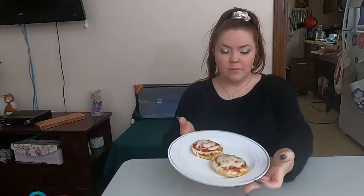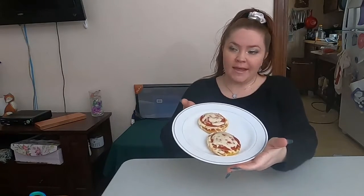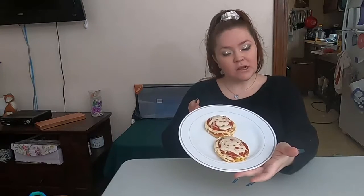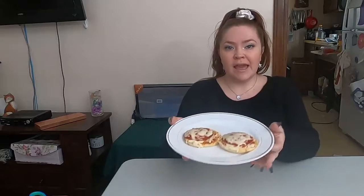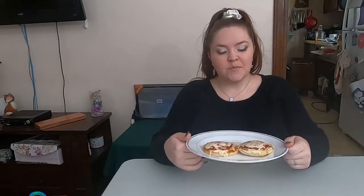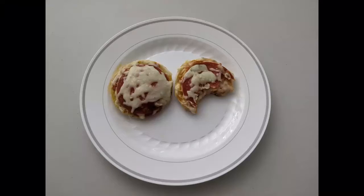It's been about 8 and a half minutes, and our little English muffin pizzas are done. They're nice and melty, soft and gooey, and I know from when I used to eat them that they are delicious. I hope that you guys try making these at home — they're very easy, little hands can help, and you can make them exactly to your preference. I will see you guys next time, I hope you enjoy. Bye guys!